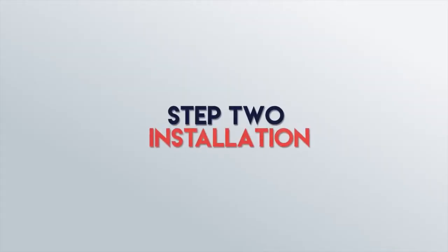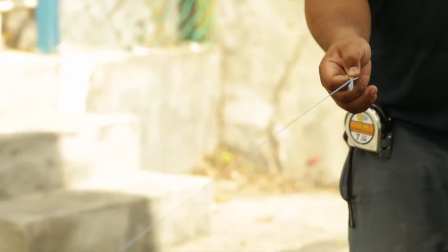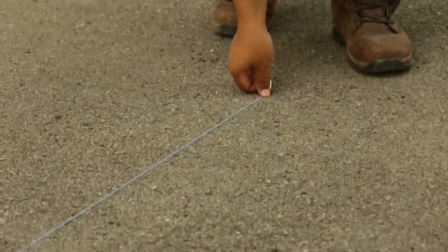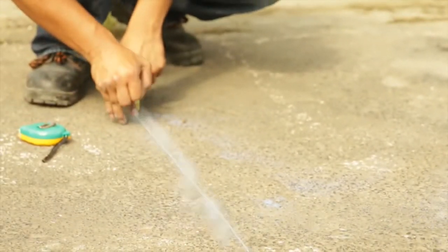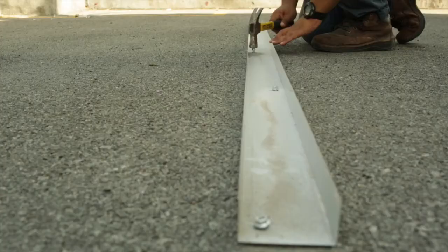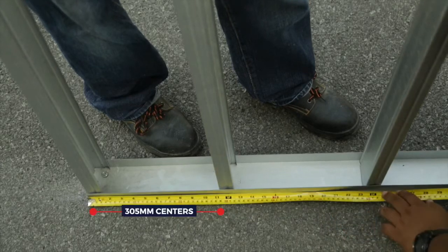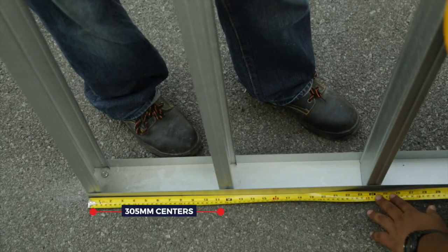Step 2: Wall Installation. Ensure the floor is reasonably flat and level. This is done by making a straight line in order to level the stud. Pre-drill to insert anchorage in a zigzag formation. The wall stud is then slotted in vertically, at a maximum spacing of 305mm centres.